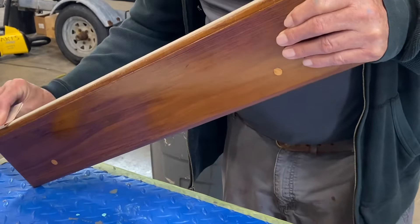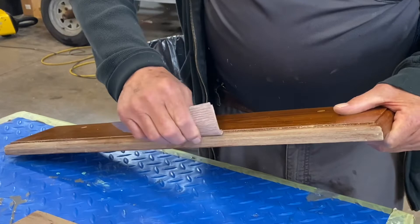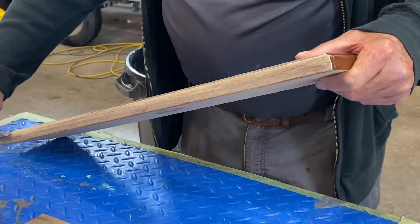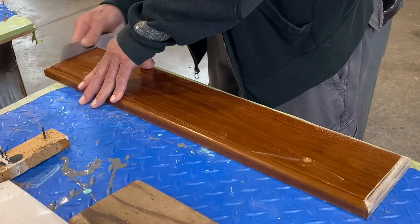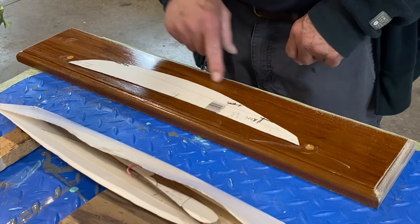This is a little piece of teak that someone gave me, and I'm not making a half model on this. I'm just going to paint on the outline of a model for a couple of young friends of mine. I'll have to put three or four coats of varnish on this, and then I'll paint the outline. The scene is going to be a Wianno Senior.